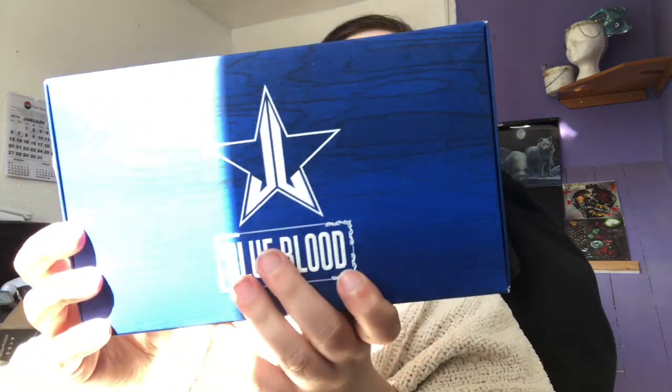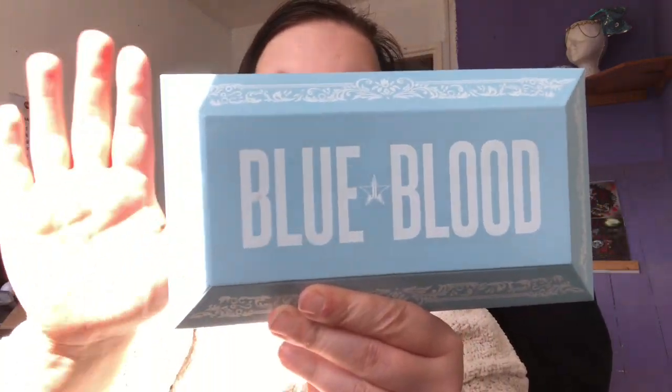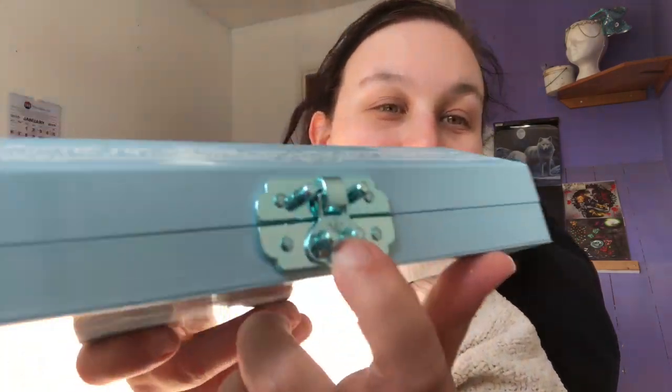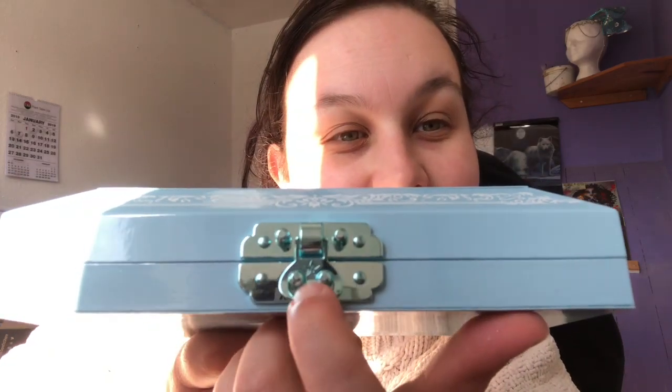The box is absolutely stunning. I'm a little bit worried because the box was broken and there was glitter — my box is completely dirty. Let's open it up. We've got the clasp there. What I like about the clasp is there's like a Jeffree Star on it. The Blood Sugar palette is notoriously hard to open, but you don't get that with this one — it's fine.